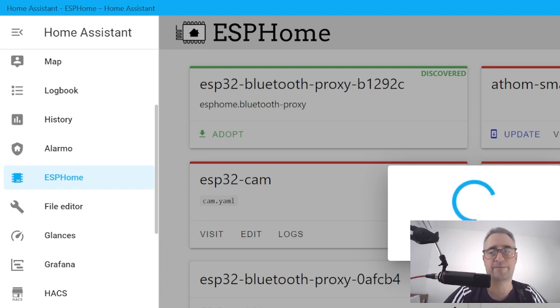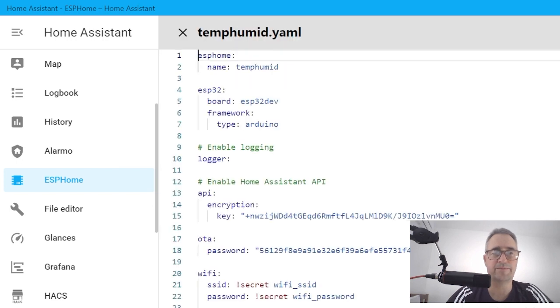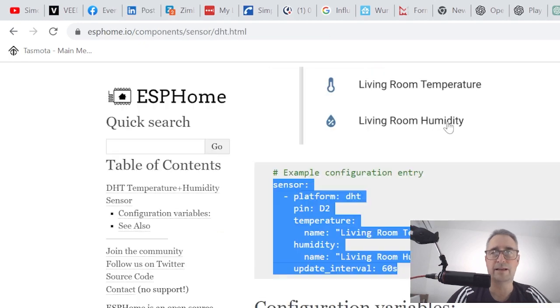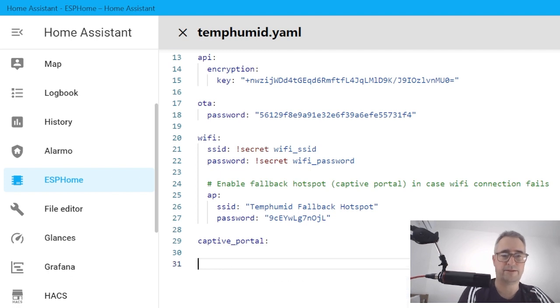Now that it's loaded the data up to the ESP32, we go in and edit. You'll see it's got an SSID and password — that's my Wi-Fi, pulling from my saved secrets. We go to the bottom, give ourselves an extra line, and paste in the DHT22 code we copied from the ESPHome website. The key thing is you need to select your pin — the pin we selected was GPIO26. We now save that and reinstall.